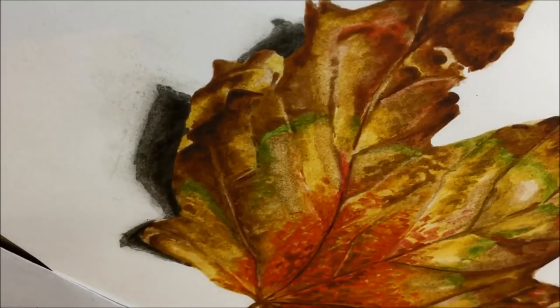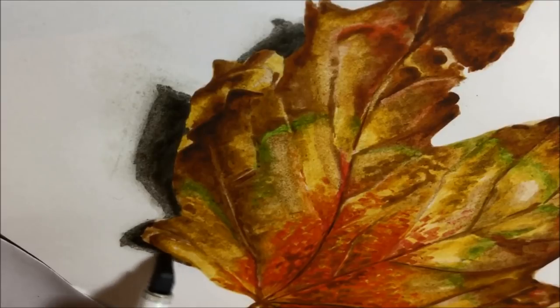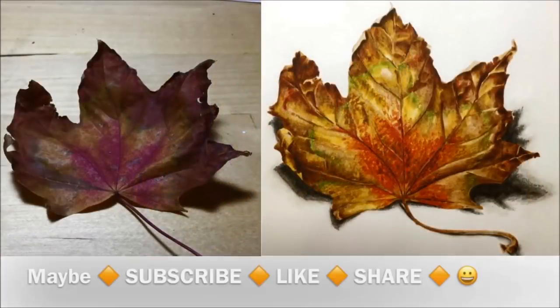I know I've done a couple of autumn leaves before in coffee and watercolour, but I really enjoyed doing this one and was really pleased with the end result. Let me know what you think about it and my thoughts on pigment markers — leave a comment below. And because I drew this from life, not a photograph, there you can see the two side by side.